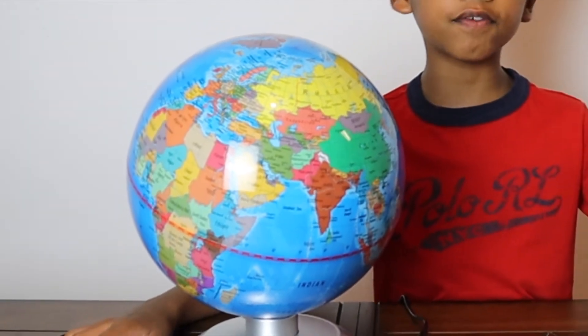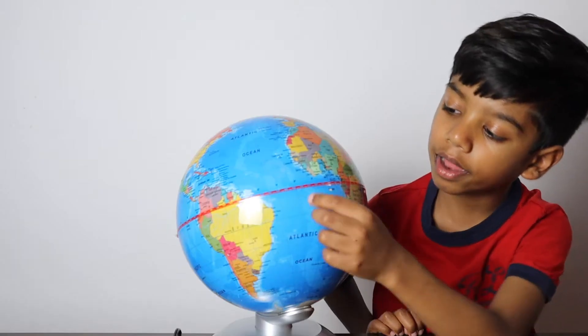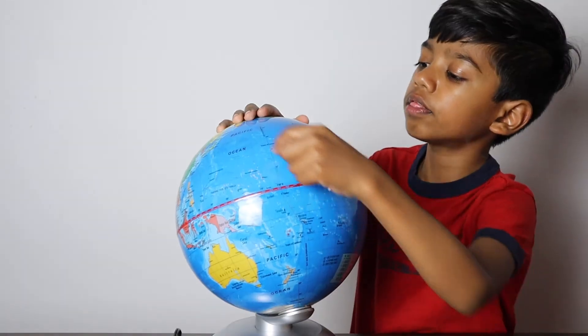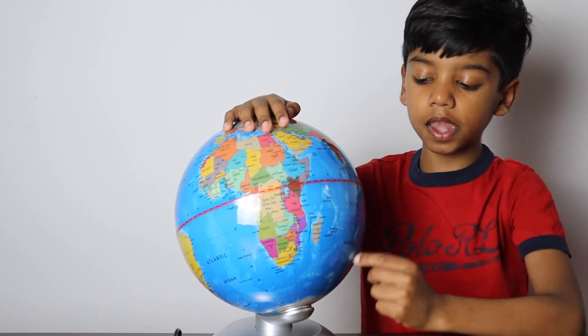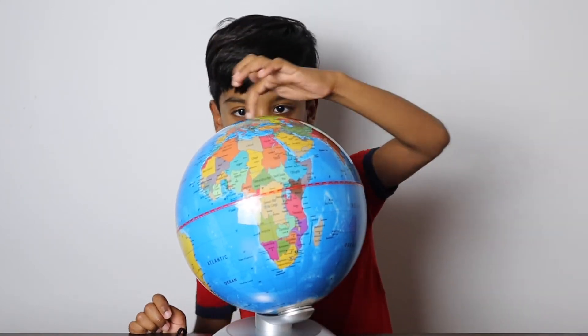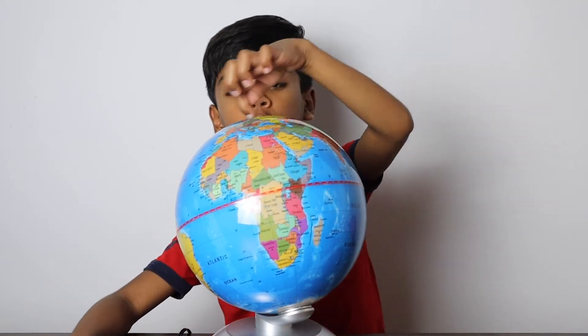There are five oceans on Earth. Can you guess the oceans? Atlantic Ocean. This is the Pacific Ocean. Here is the Indian Ocean. In the north, way up here, is the Arctic Ocean.